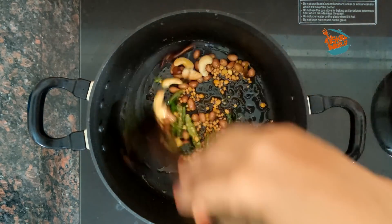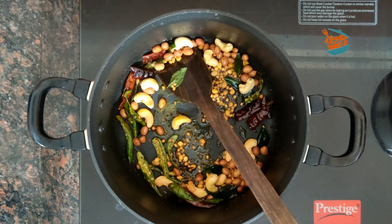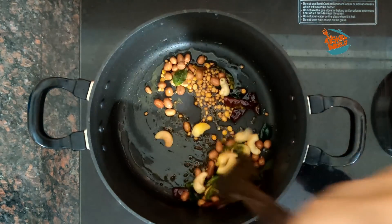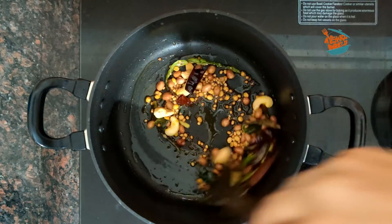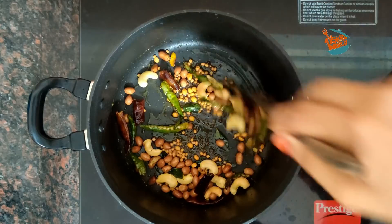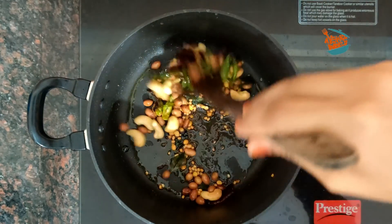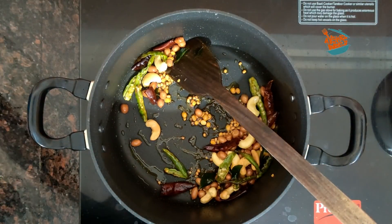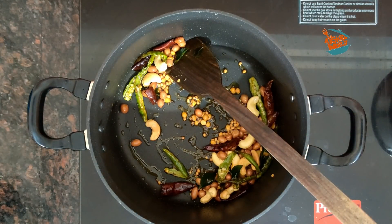This is the first time to cook the rice. Now let's cook the rice. We'll cook the rice with the rice.